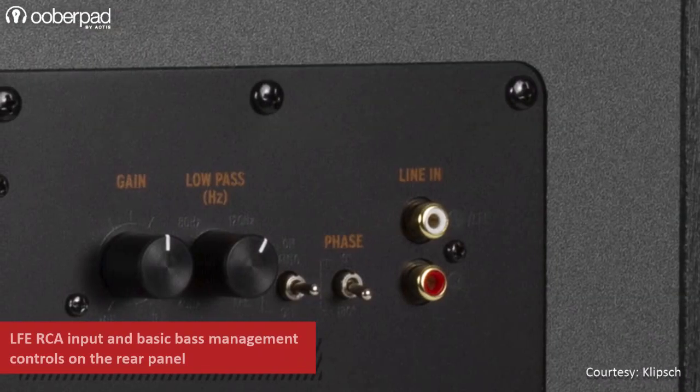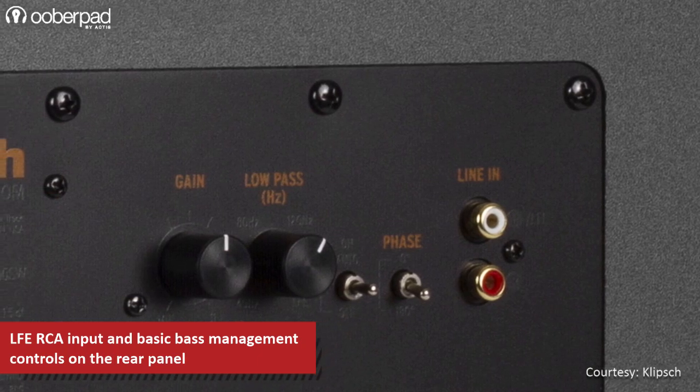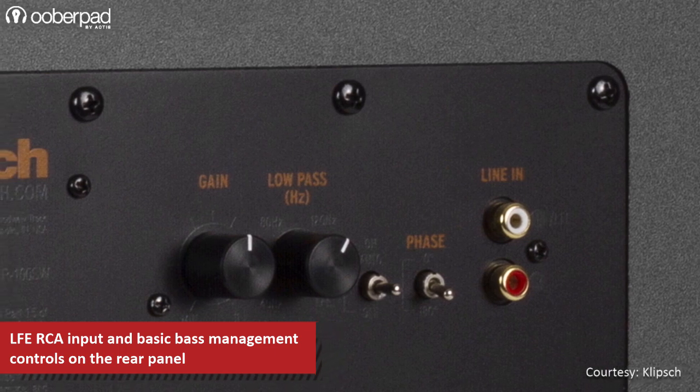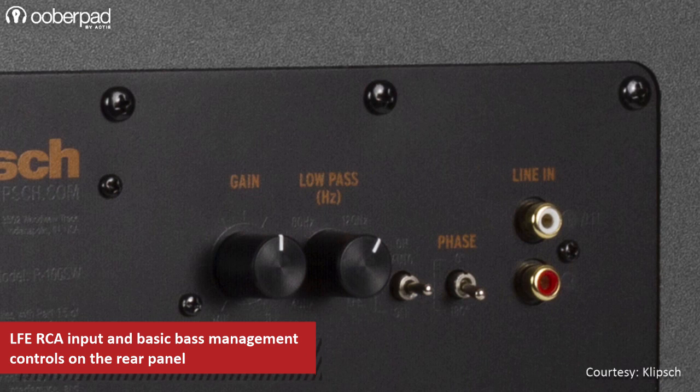On the rear panel of the subwoofer, you will find basic bass management controls such as volume, crossover controls, a 0-180-degree switchable phase and an auto on/off switch. For input connectivity, the subwoofer incorporates premium-grade LFE RCA connectors.